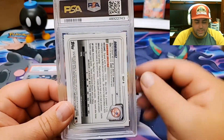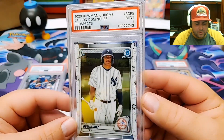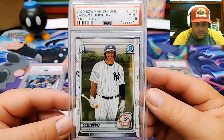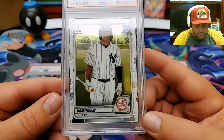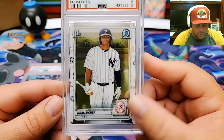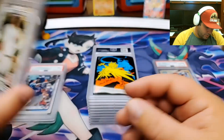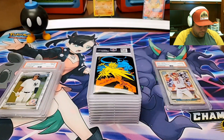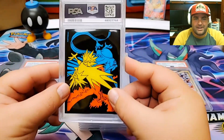This one is going to be a Jasson Dominguez Chrome from Bowman Chrome Prospects. That's going to be a 9 as well. Looks like the centering is a little off — it's pushed over to the left a little bit. I should have noticed that before I sent it in. This may have been the first one I pulled, so I was just hoping to get a card graded. You always want to get your cards graded as quickly as possible in this game.